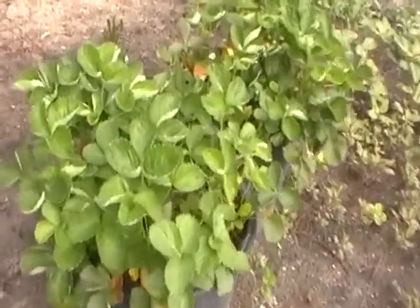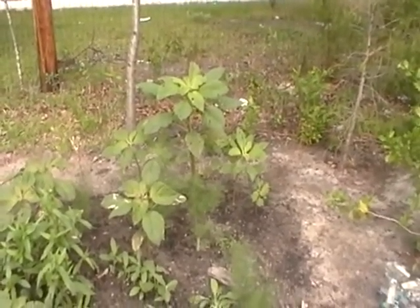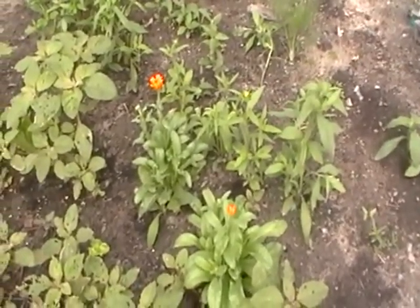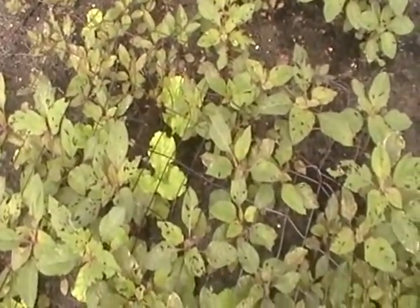Strawberry pots are in their positions and already the runners are starting to reach the ground and they'll take root, so this will be part of a permanent strawberry bed. Incredible growth on that giant golden amaranth back there. And here we have some color from the flowers starting to show up - the marigolds. Lettuce is starting to get tall so I'll be eating that.